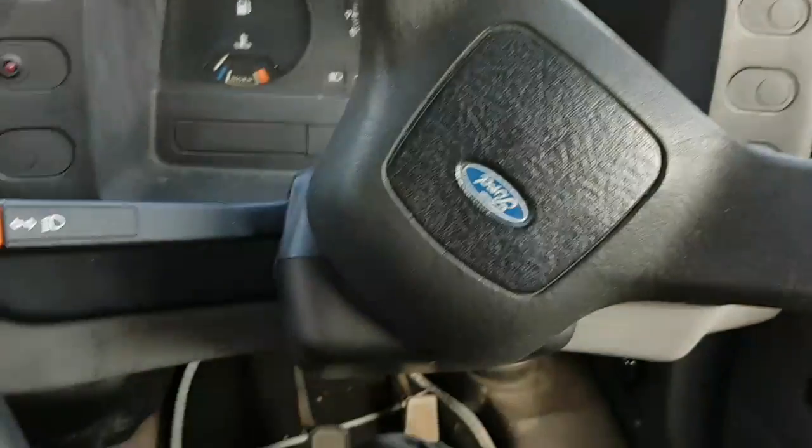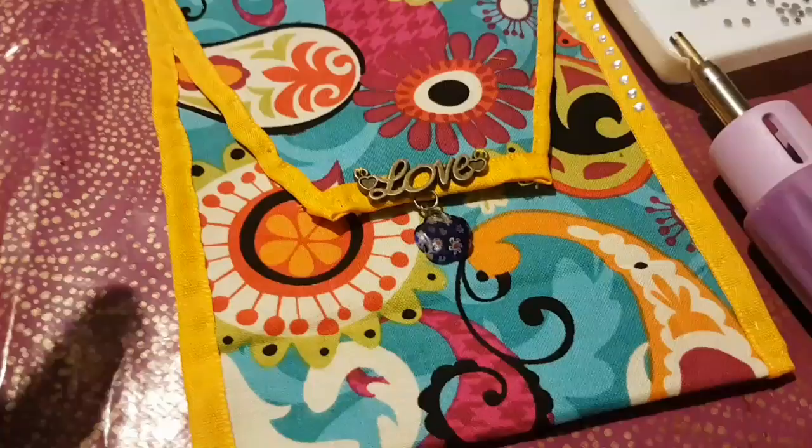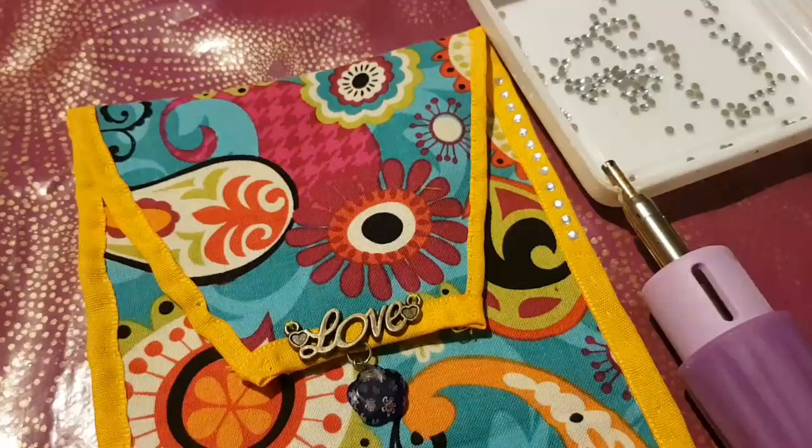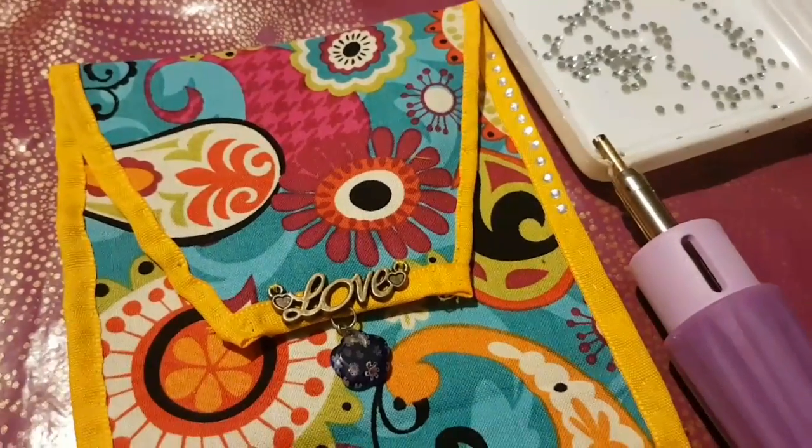I'm definitely going to do stuff over here. I made another pouch to put on Flair's dashboard, and this time I'm jazzling it up. I'm so enjoying this!